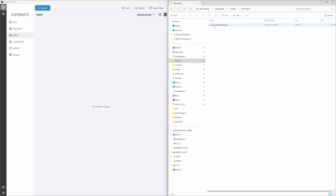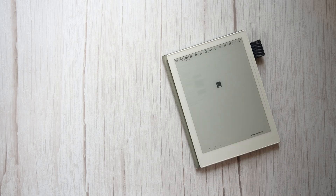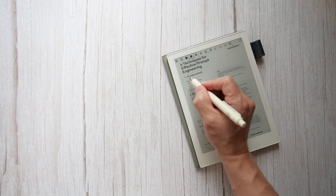A cool thing you can also do with the desktop app is drag and drop any supported file from your computer into the app. It'll sync with the cloud and you'll see it on your notebook device. This is useful if you like marking up or annotating documents.